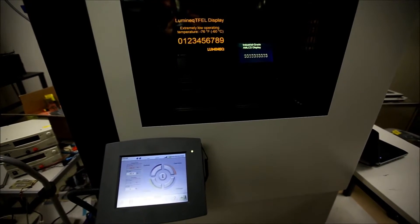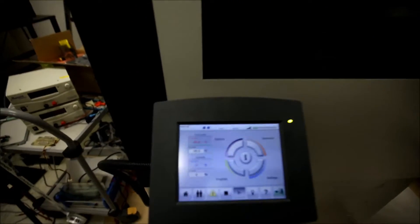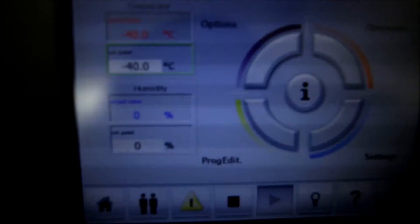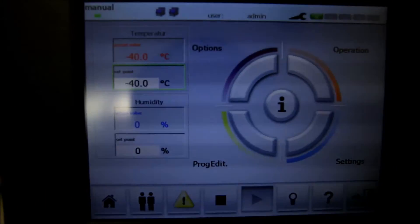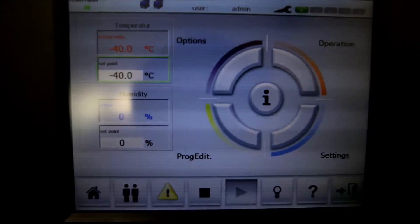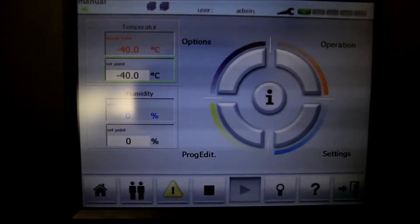You can see the number sequences in the back. Before I take you there, we'll have a quick look at the conditions in the climatic chamber. At the moment, we're running at a set point for temperature of minus 40, and as you can see on the display, we have reached minus 40 degrees C.